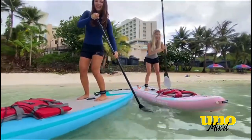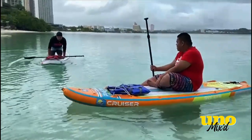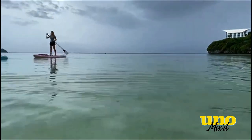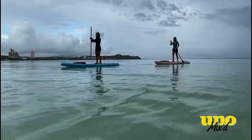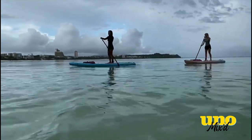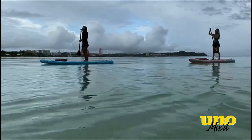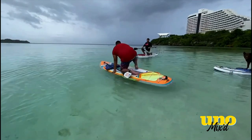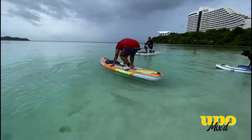The two of us had no trouble getting up and left Izzy with our instructor to learn the art of paddleboarding. We were really enjoying our peaceful morning on the water, seeing all the cool fish and coral below. It's a great spot to paddleboard because the water is so smooth, shallow, and really clean. Izzy, on the other hand, was having a different experience.